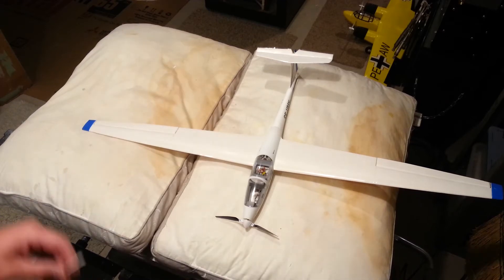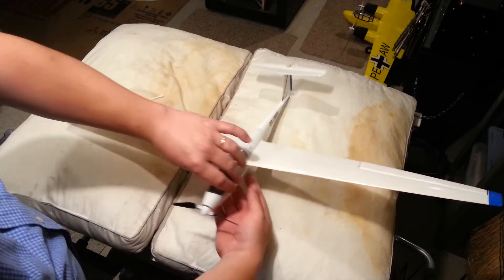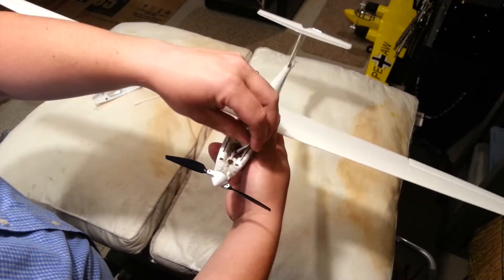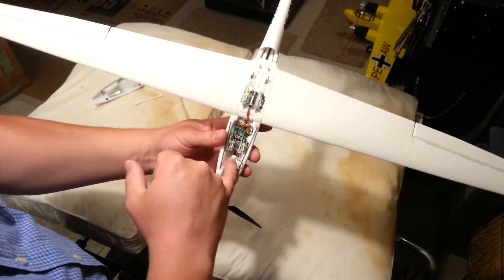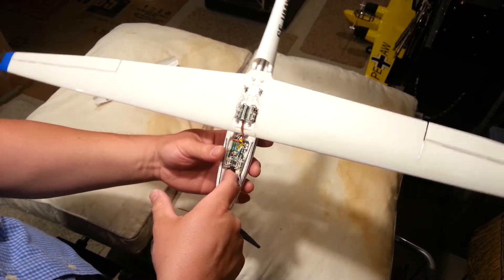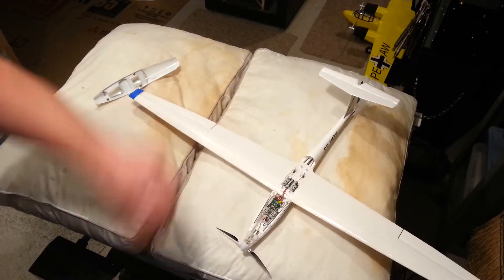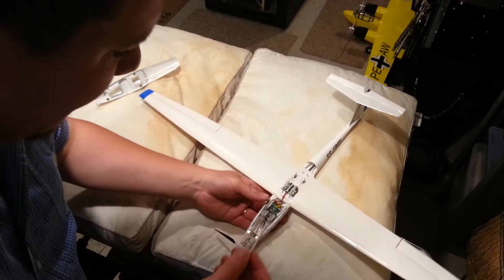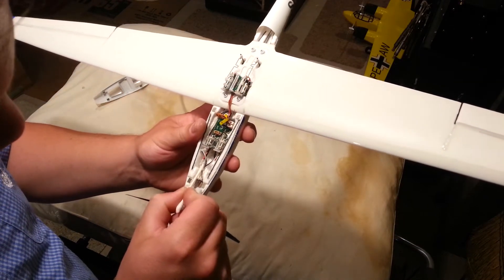I thought of something we hadn't addressed yet. Inside this canopy there's a spot where the battery wire was secured to the side to protect from strain on the wire. I removed that attachment while I was at the hobby shop when I tried unsuccessfully to fit another motor. So I'm going to use a little hot glue — because we want it to be somewhat removable — and apply it to the wire and stick it to the side.